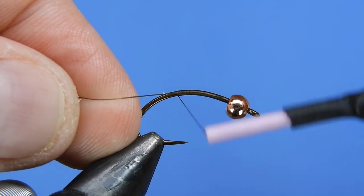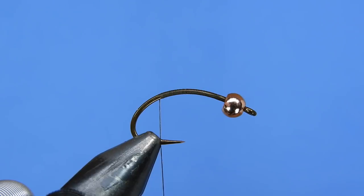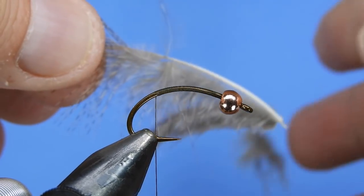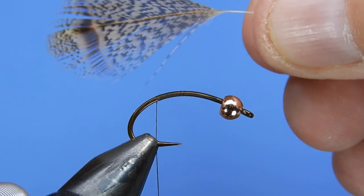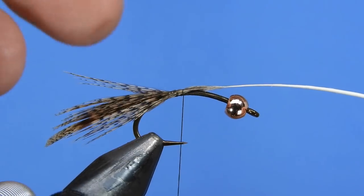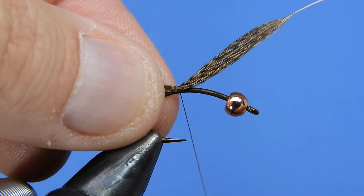We're going to start by putting on a base layer of thread, just going to start behind the bead and wrap down to about the barb of the hook. We'll clip off that tag end. For the tail we're going to be using a plume from a Hungarian partridge — just strip off all the fluff off the sides. You can save that phyllo plume for another pattern if you like. We're just going to stroke all the fibers back and put two or three loose turns of thread over top of the feather and pull it until we've got the length that we want.